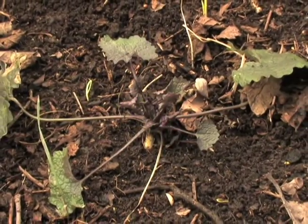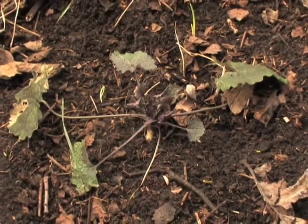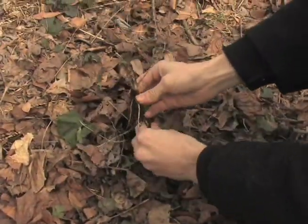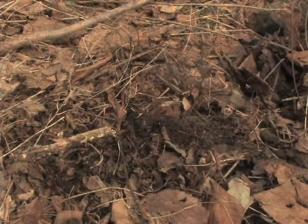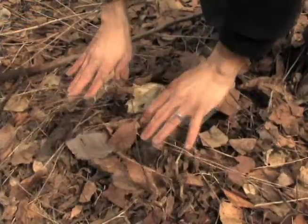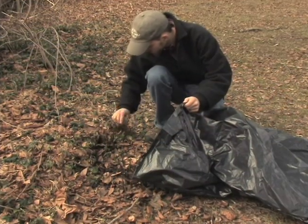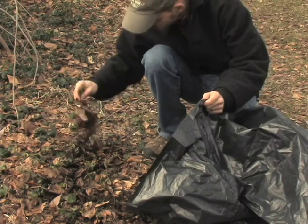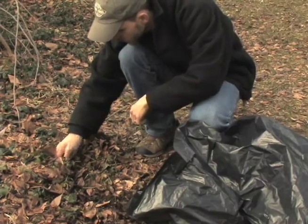When pulling any invasive species, there are several precautionary measures to be considered. Always try to get as much of the root out of the ground as possible. Minimize soil disturbance and cover up any exposed soil with leaf litter. Avoid leaving plants where they may come in contact with moist soil. For garlic mustard, it's easy to just bag the material.